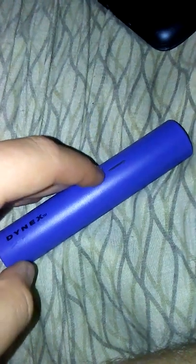Yeah, this is a review of the Dynex portable battery charger. It has a bit of colors — sorry about that. It's a good size USB charger. It turns green when it's fully charged.